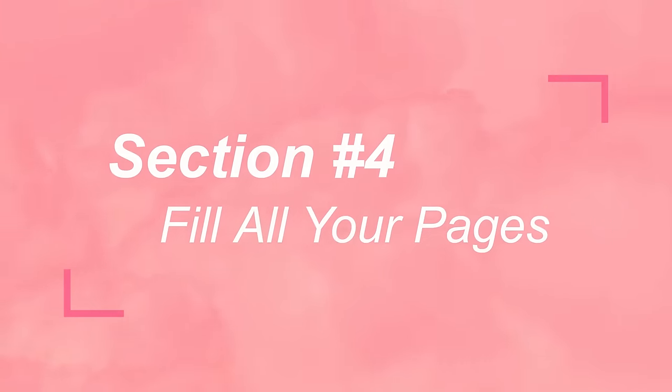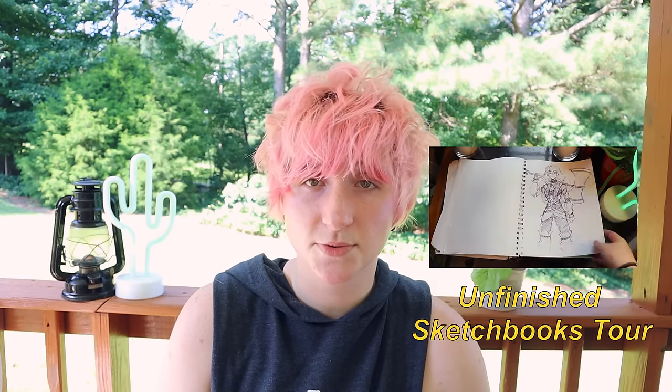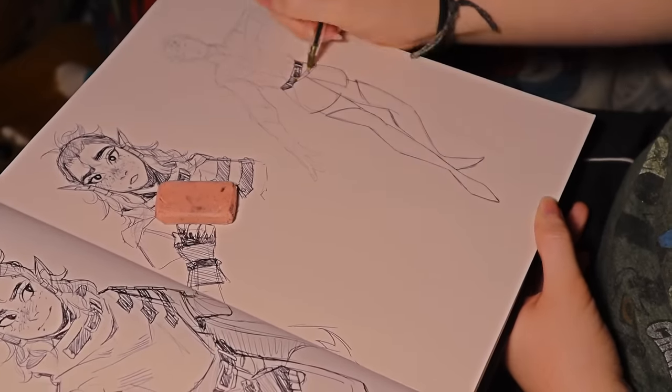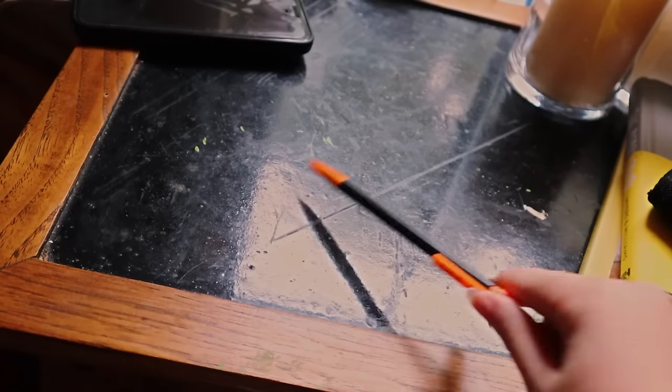Speaking of empty space — section number four: fill all your pages. This tip is mostly for people who really want to fill all the white space, but it can also help give you interesting compositions and ideas in general. Step one: if you want a full sketchbook, draw on the front and back of every page. I used to not do this, but drawing on the front and back made me feel a lot better about my sketchbooks — my spreads would leak onto other pages and I felt way more freedom to draw.